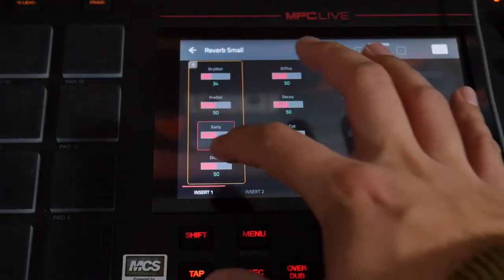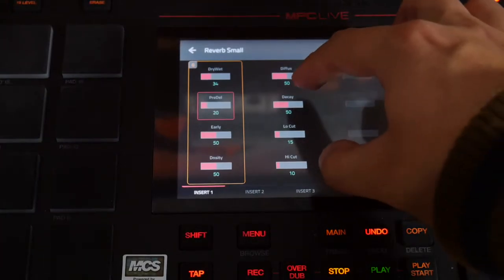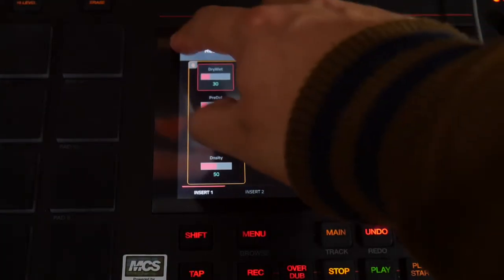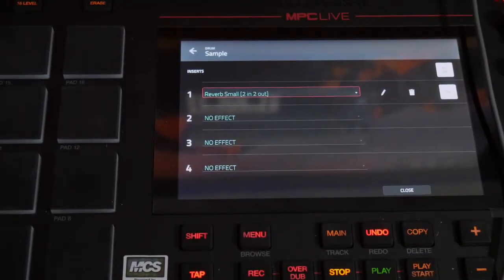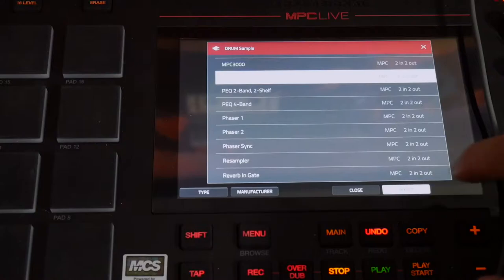Back in channel mixer inserts — the reverb is a little crazy. I think the pre-delay is a little too much, so I'm gonna bring that down a tiny bit. I want a little bit of pre-delay decay. I'll turn that down to 30 percent.